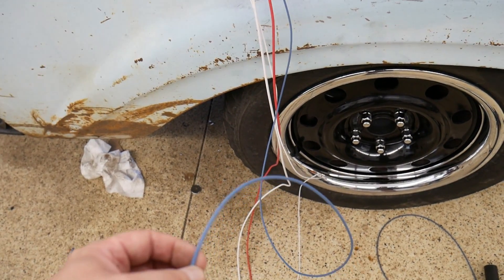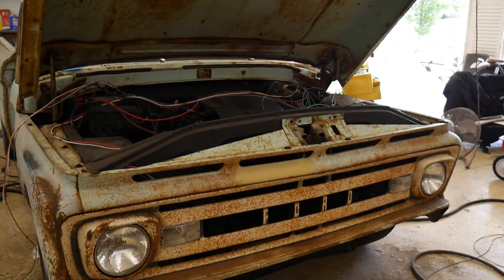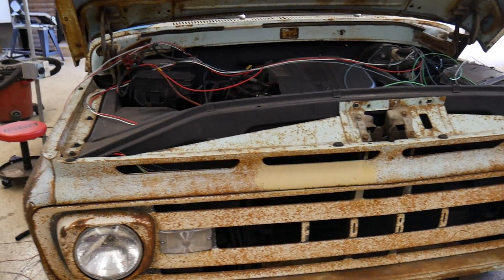From the trinary switch it goes to the electric fan and then to the AC compressor. The front fenders and the grill are on, lights are in, just finishing up wiring on those.